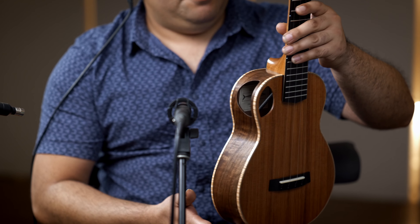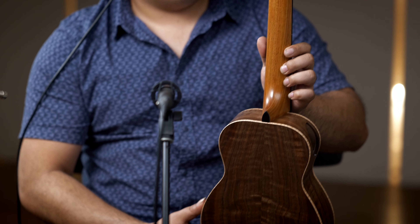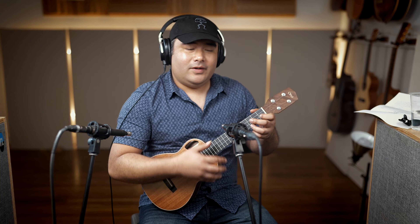It looks like we've got maple binding, a Honduras mahogany neck, Gotoh YPT tuners in silver and black, and a lot of sound. Very comfortable to play.